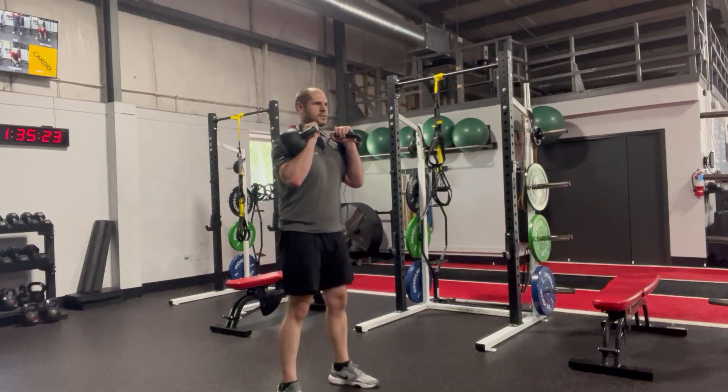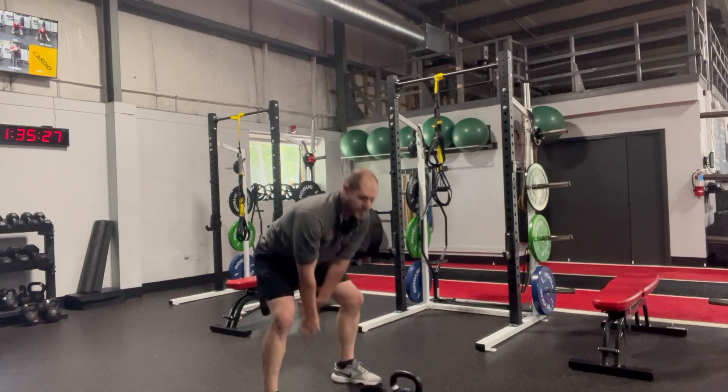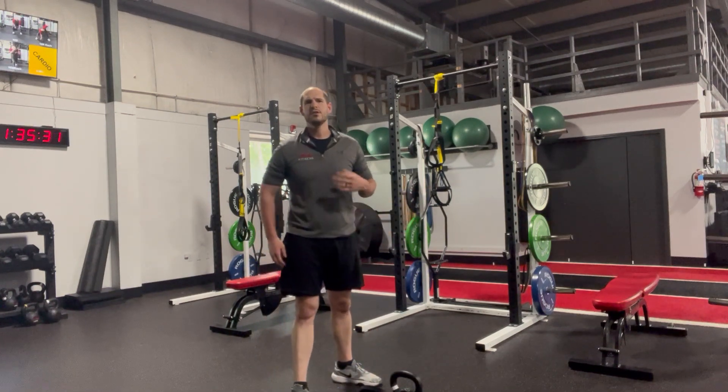Then to dismount, spread your feet a little wider and come down into a kettlebell swing position to offload them. That's going to be the safest way to do that.